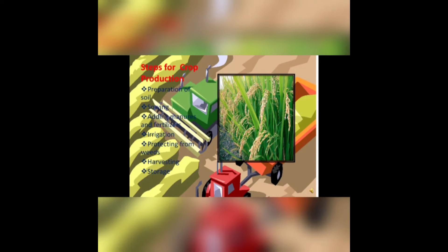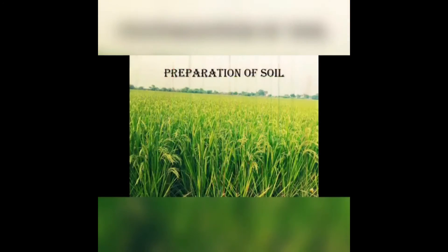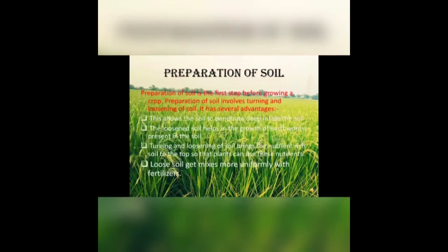There are many steps involved in crop production, which are called agricultural practices. The first step is preparation of the soil. Preparation of soil involves turning and loosening of soil. It has several advantages — loosening the soil mixes it more uniformly with fertilizer, and also brings the nutrients to the top of the soil.